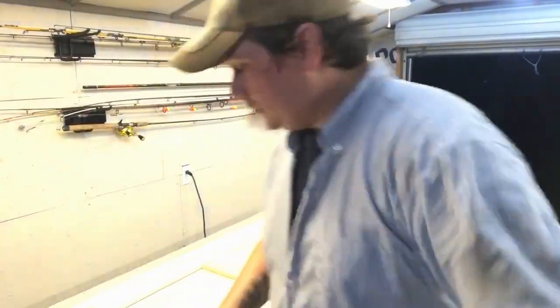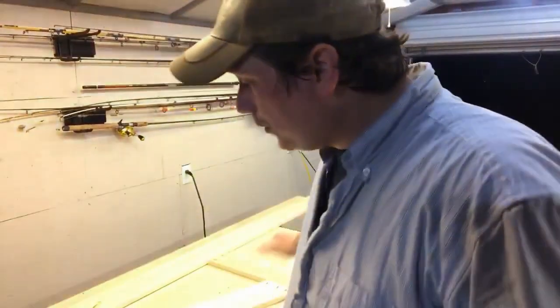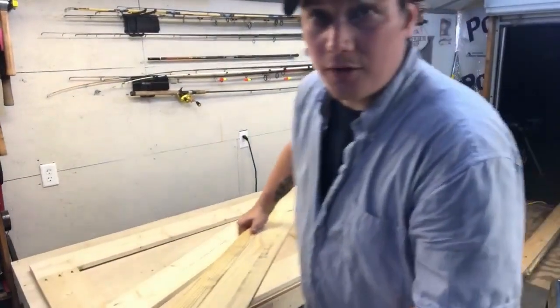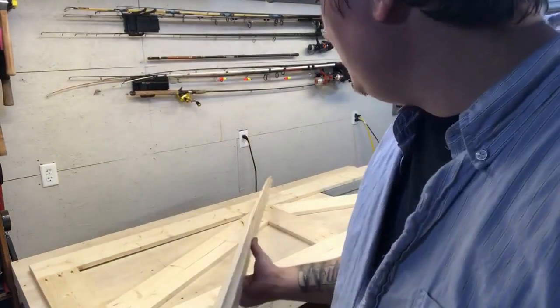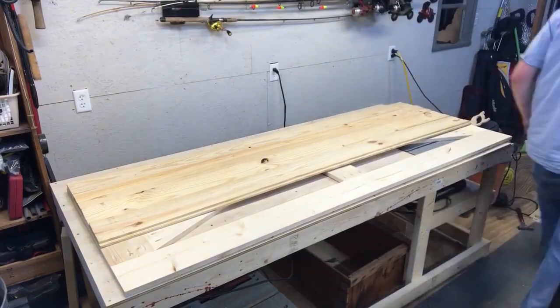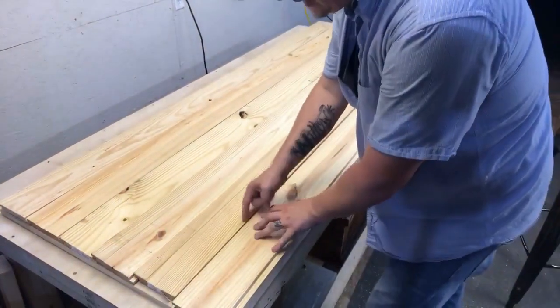We have the barn door frame complete. A lot of you might be wondering, am I going to have to fill every one of those pocket holes? No. The way I designed this was that our backer board, which we're putting on here for strength as well as to get our thickness for the barn doors, is going to cover this entire backside. I'm using shiplap, which is tongue and groove. These are pretty cheap and I like that they're kind of light — this door probably weighs around 50 or 60 pounds complete, so it's not a super heavy door. Once you get your door laid out, just lay your shiplap up here, interlock them. I like to leave a little gap because I think it adds to the character of the door.